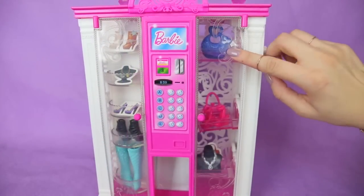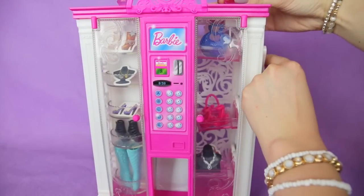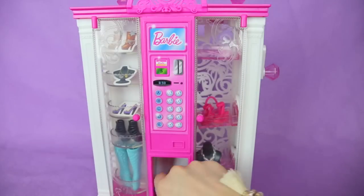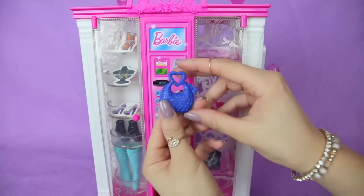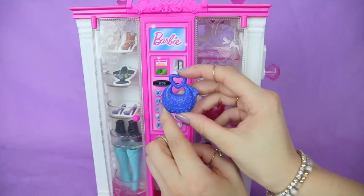Now let's try and get this blue purse out. I'm just going to move it over just a little bit more. Here is the blue purse. It's more rounded, the handle has a heart, and there's a whole lot of little circles all over the purse for the pattern.